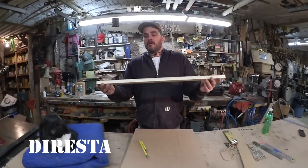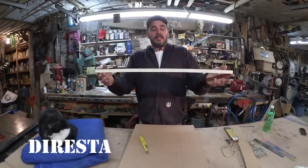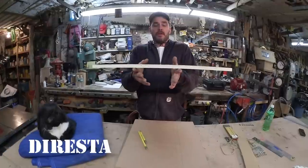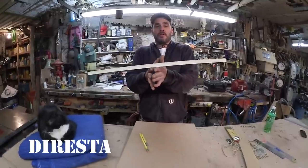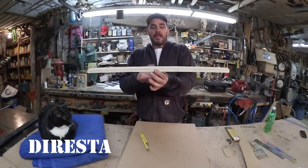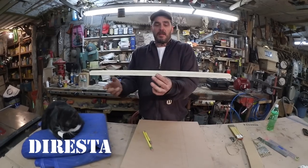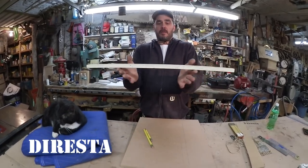Sometimes you have a continuous profile like a 2x4 or a piece of crown molding that's 8, 16, or 10 feet long and you want to find the rough center. You could just physically find it — the balancing point of that piece. You don't have to pull your ruler out. You know this is either half of 10, half of 8, or half of 16. It's a quick way to find the center.